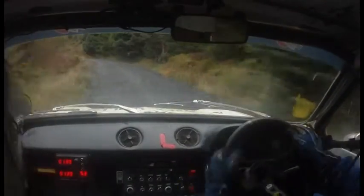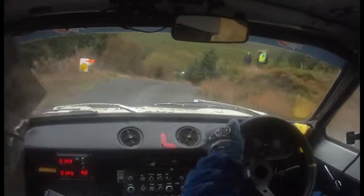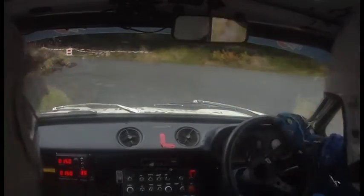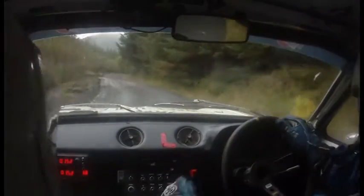Tightening, 3 left long, 3 left long to 1 right, to double caution, 2 left tightens, to hairpin left, hairpin left here. It's right round, tight. 60 to square right.